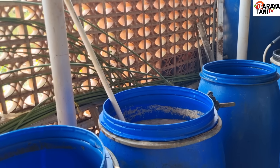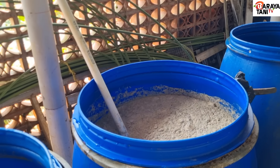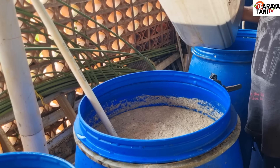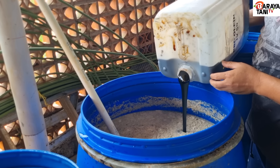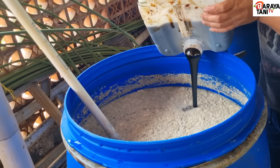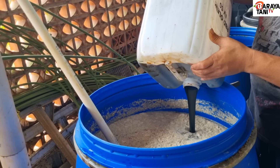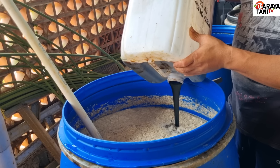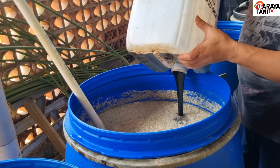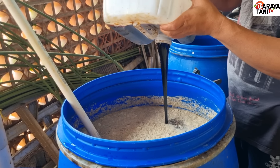Untuk membuat bakteri mikroba untuk 200 liter air: 2 kg biang IMO yang dibuat di hutan di bawah pohon bambu, 2 kg dedak mentah, dan 10 kg molase. Bisa juga pakai gula merah tebu - ada jualan online juga - atau gula merah aren. Jangan pakai gula putih.